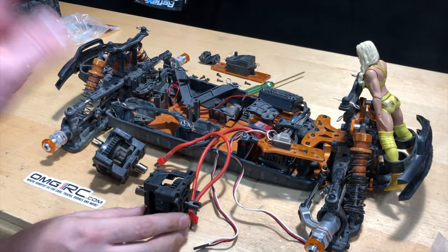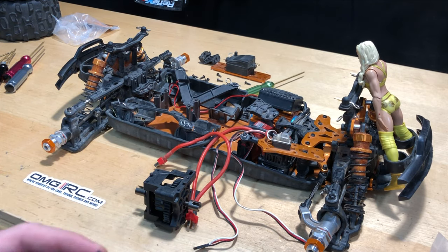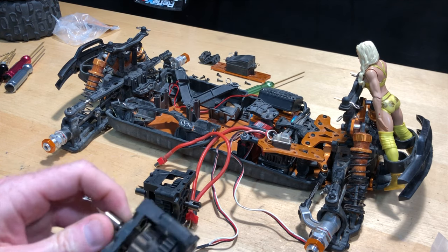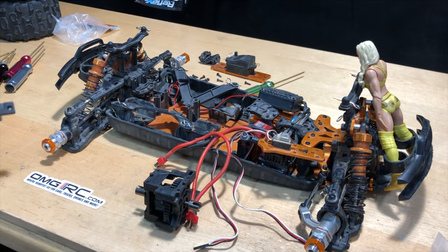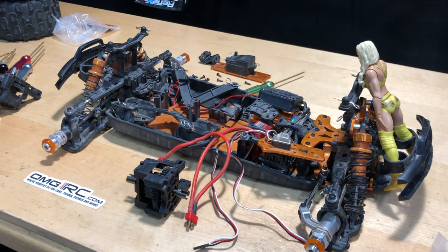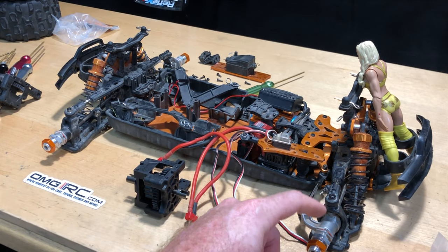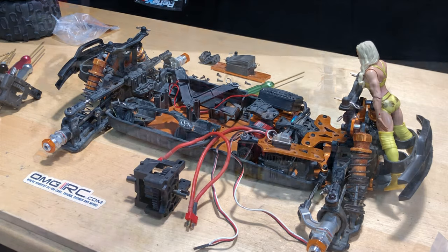Alright, so we finally got the center differential out of there. We're going to tear this thing apart later after we get it all back together, just to see what's going on with it. It doesn't seem too bad, but we'll check if there are just worn out gears in there — it was making some nasty noises. Anyway, we're just going to put this back together and then go into replacing the front steering arms.